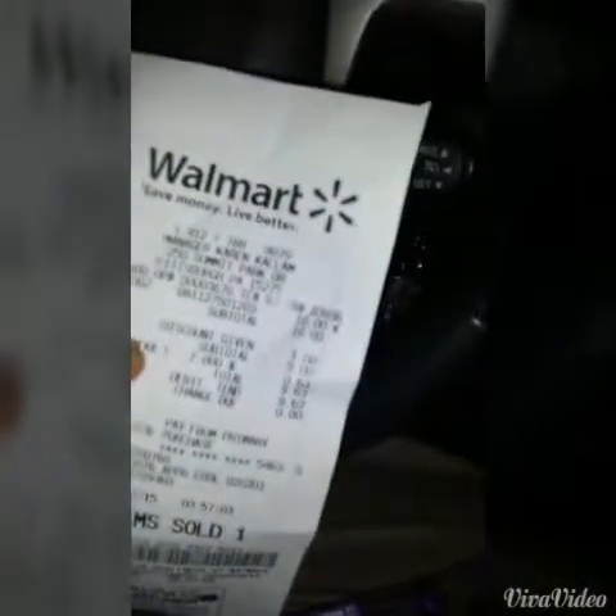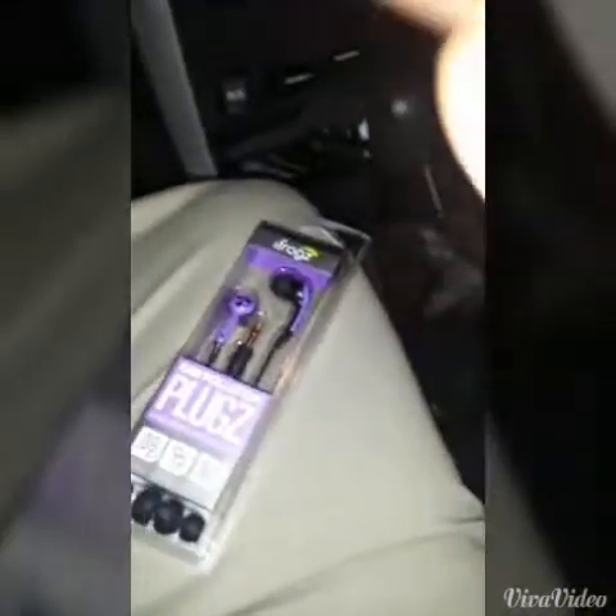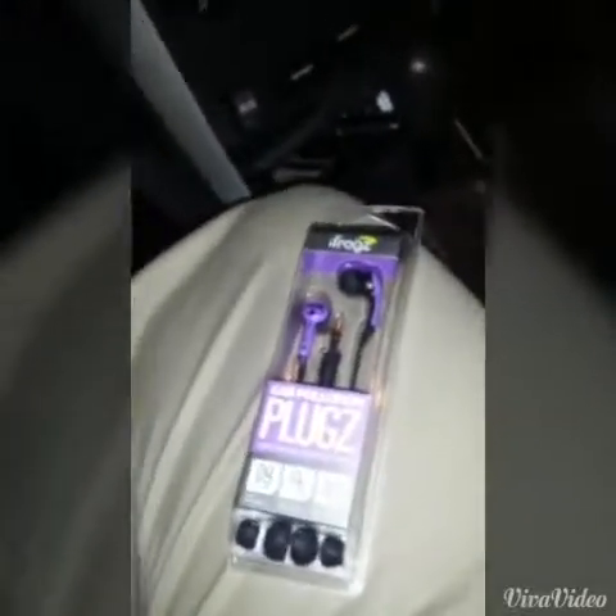I got them for nine dollars and sixty-three cents. I'm sitting in my car in front of Walmart and I just thought I'd do a quick review. I really want you to see this receipt — there we go, booyah! Nine dollars and sixty-three cents after my discount. They're ten dollar earphones, coming to like ten seventy where I'm from after tax.